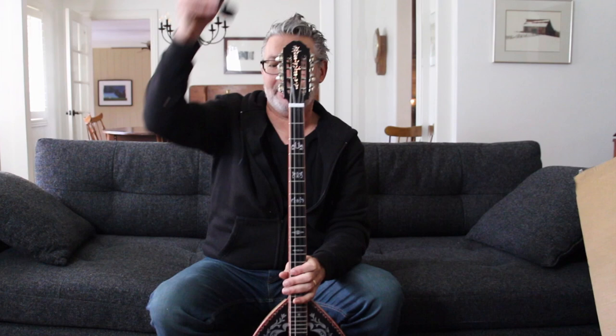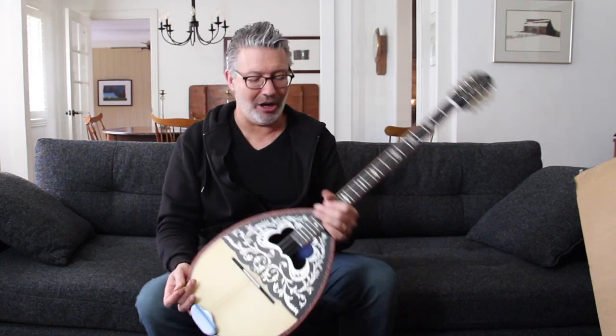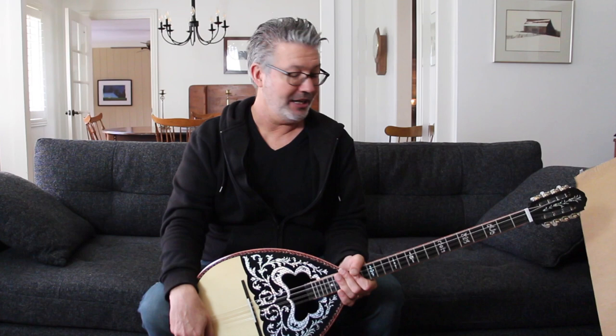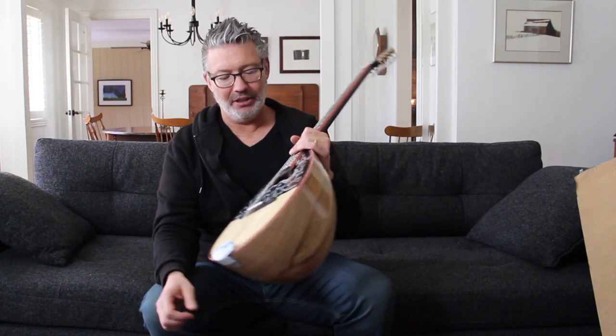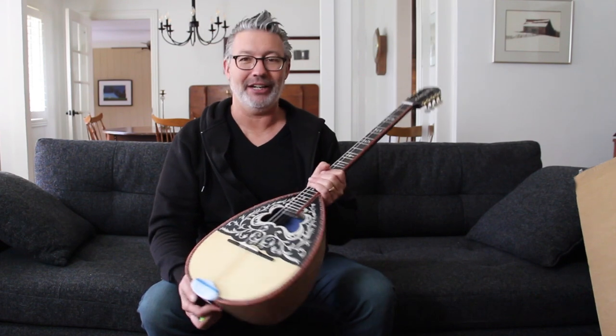So there it is — an unboxing of a Greek bouzouki. Take care and God bless you. Thank you so much for watching. Don't forget to subscribe and maybe hit the bell. I'm still doing live streams every week, and that will continue for the foreseeable future. I'm really enjoying the community we've built there. I'm hoping to do more videos in 2021 than I did in 2020 — I've already done in January almost half as many as I did all of last year, so I'm on track to do a lot of videos this year.